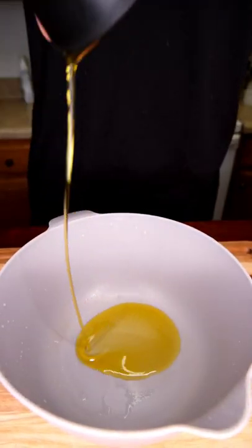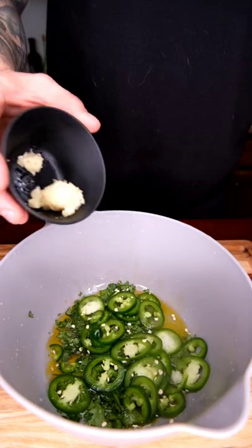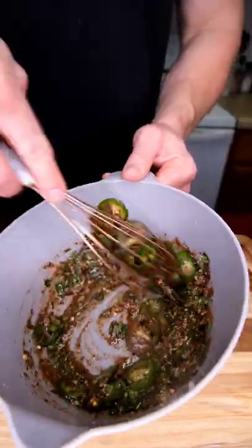Let's make our marinade. Two tablespoons of olive oil, juice of two limes, cilantro, jalapenos, three to four cloves of minced garlic. We've got this awesome homemade taco seasoning which makes all the difference. Taco seasoning goes in. We're going to give this a good mix.